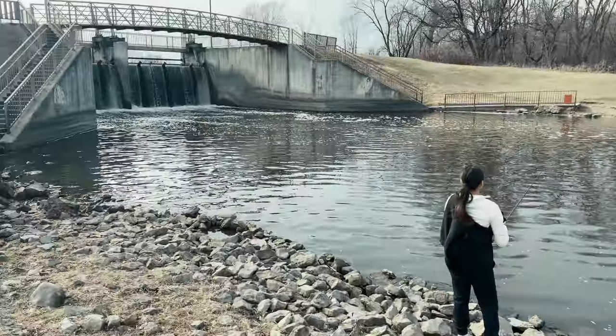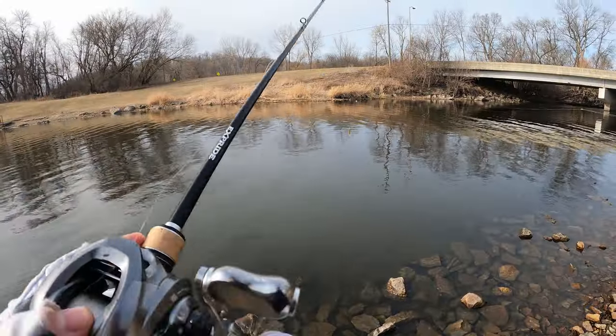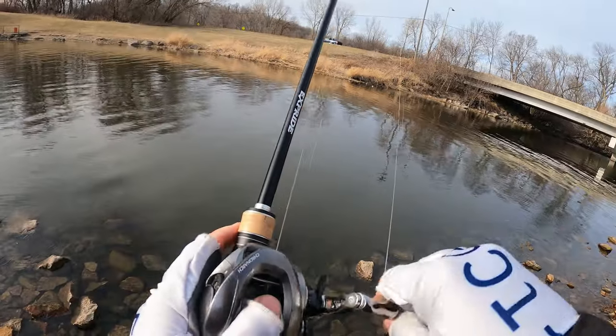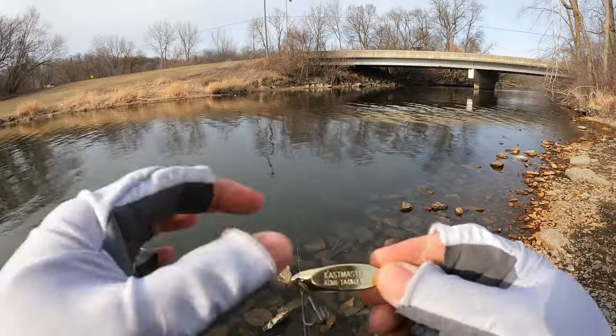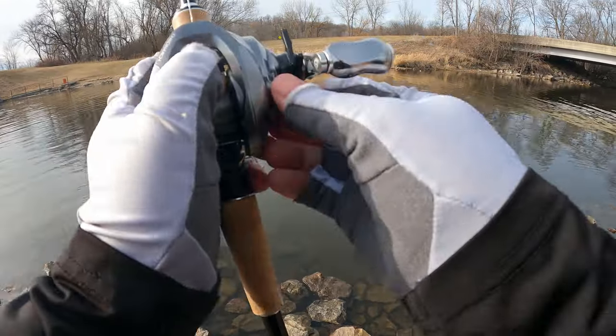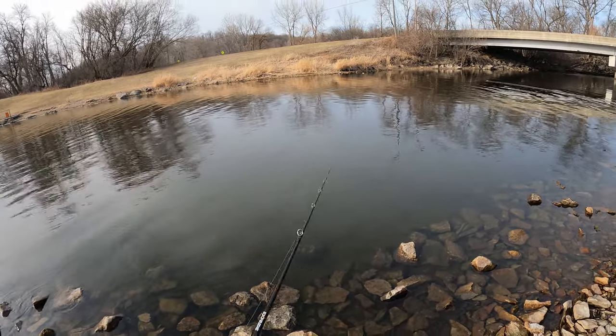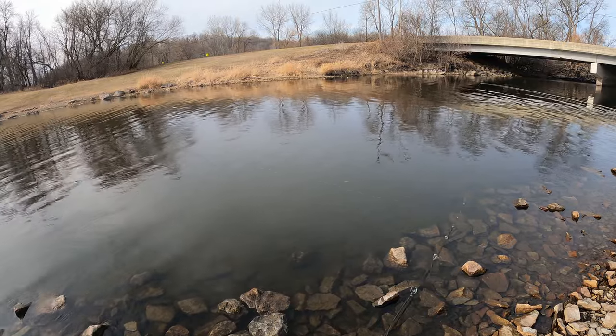We made it to the last spot — we're at the Fairbalk Dam. There's no current right now; usually there's a lot of current but there's none running. Hopefully these fish are just staged up and looking for some food. We're going to try to catch some fish for you guys. We're going to be throwing just a little Cast Master right here — just gold. Water's kind of stained, so it should be pretty good. We're going to work it like a little jerkbait so it just flashes and looks like a dying shad.